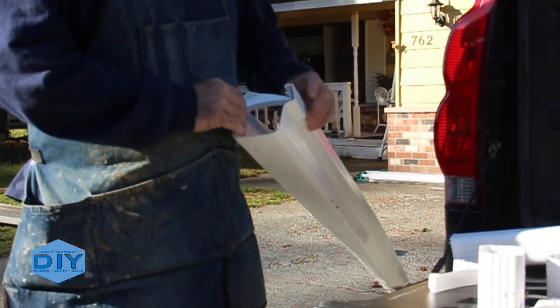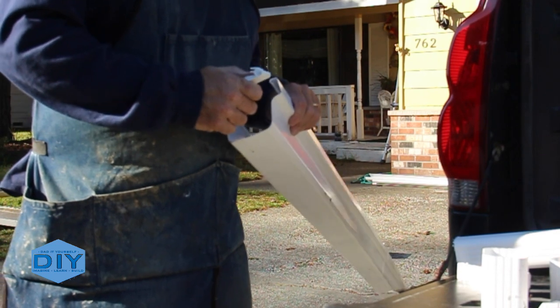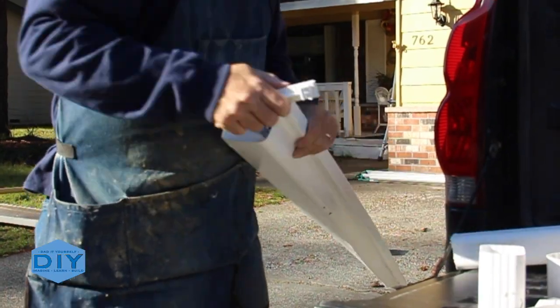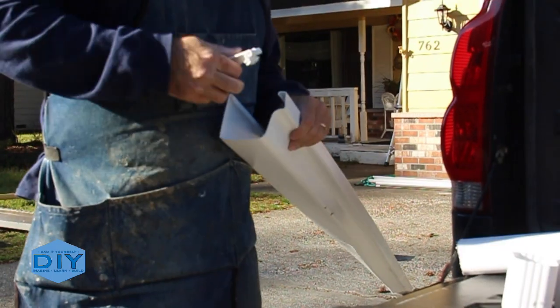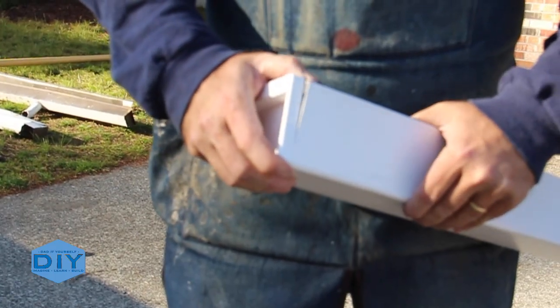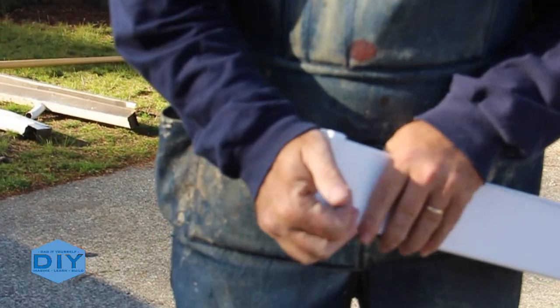Setting up the gutters for installation is really easy. It's just a matter of sliding in these support brackets at 12 inches from each end, and then spaced 18 to 24 inches in the middle based on snow load for your area. This gutter actually used five brackets for a 10-foot length. Then putting the end cap in with its integrated seal — just snap it in and it's ready to go.